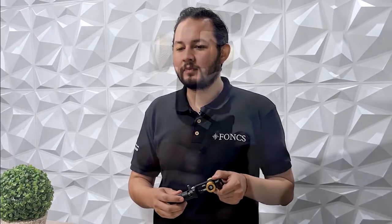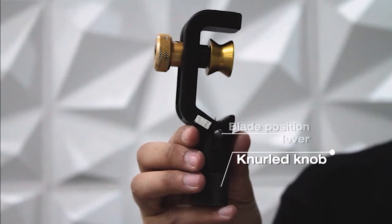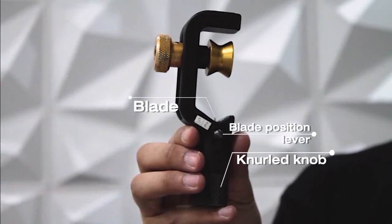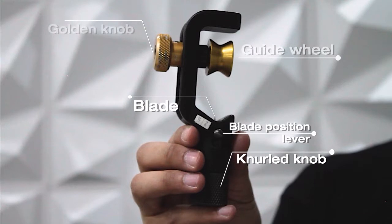Before we start, it's important to identify the parts of the Miller ACS slitting tool. We have the knurled knob for adjusting the blade's height, the lever for blade positioning into group A and group B to adjust it for straight and radial cuts respectively, and the guide wheel for cable guiding that can be adjusted with the golden knob.